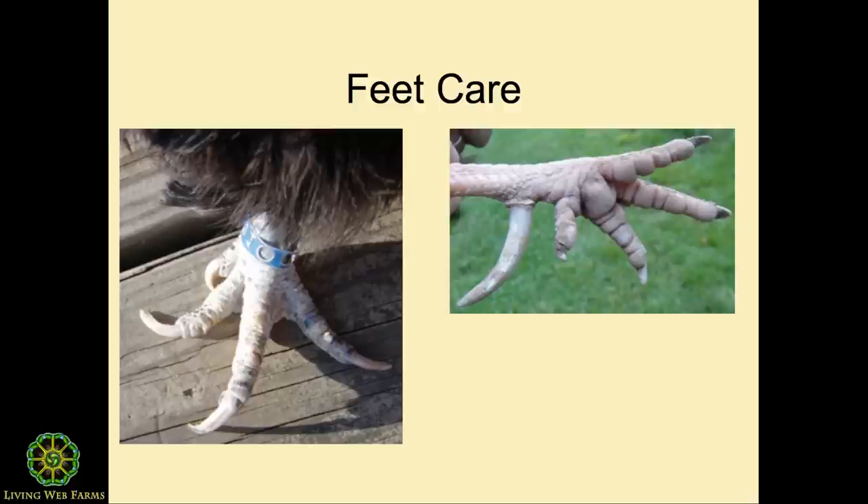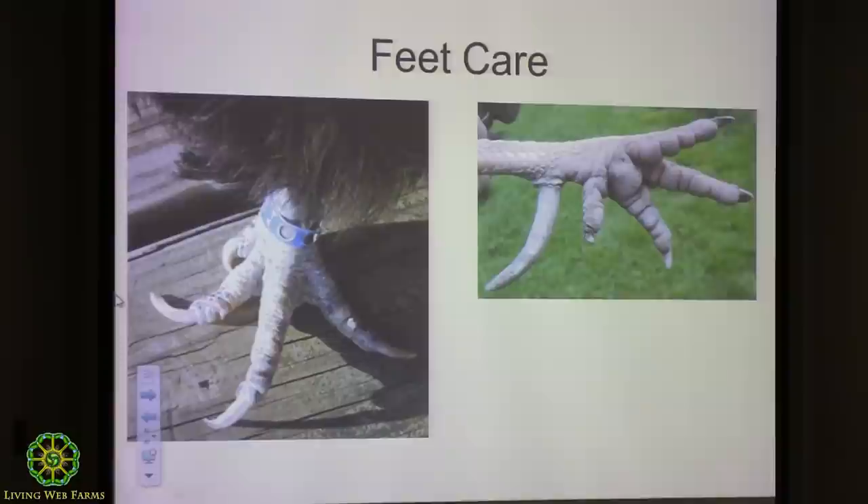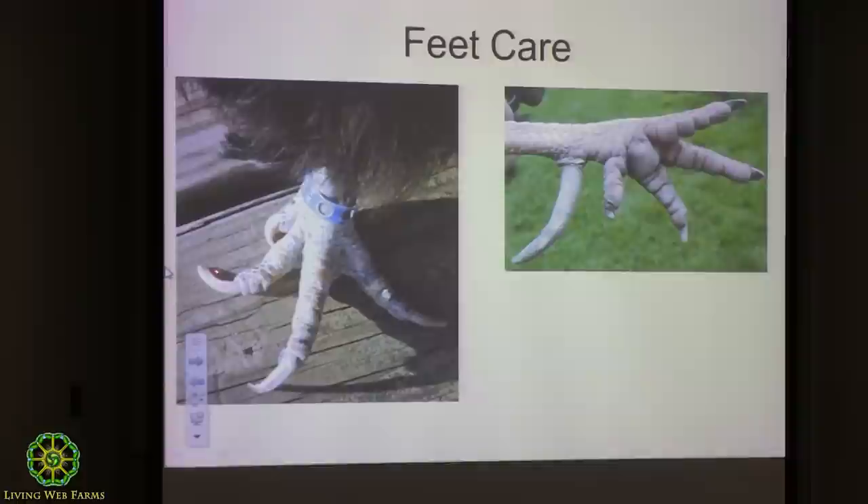Feet care is really important in the winter and summer. The commercial birds never live long enough to need a pedicure, but your birds probably will. See how long this toenail is here — what does that do to this bird's ability to scratch? Literally it's scraping, not scratching. So what you need to do is just take, like with your fingernails, just trim that back to right about there.